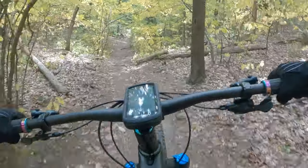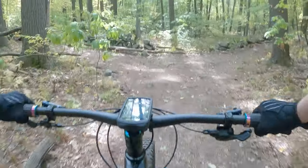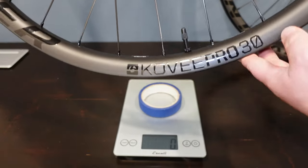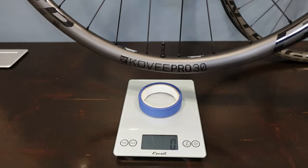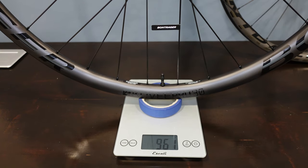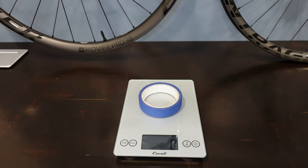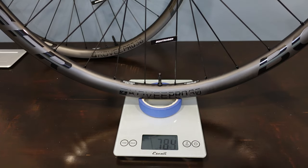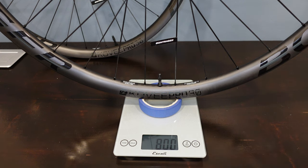These have definitely worked out pretty well, and it's time to find out what they weigh. The wheels do have the plastic rim strip and valve mounted in, so they'll come out a bit heavier than the claimed weight. Starting with the rear, the claimed weight was 820 grams — with everything installed it comes in at 936 grams, which is pretty reasonable considering the valve and rim strip. The front has a claimed weight of 680 grams and comes in right at 800 grams — not too bad all things considered.